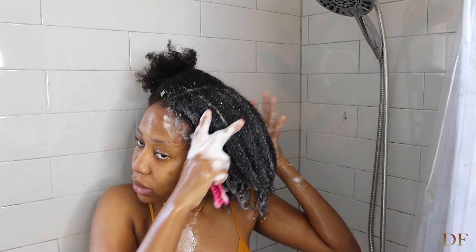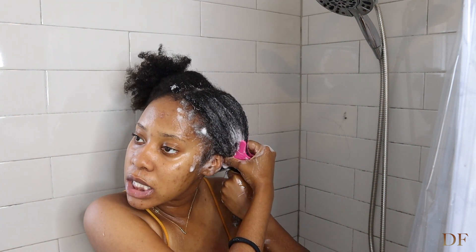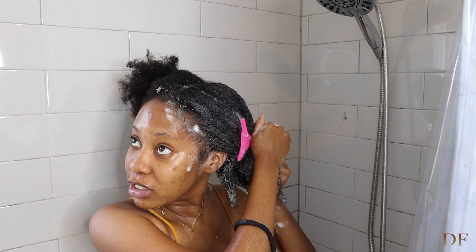I usually like to clip my hair but make sure that it stays elongated because I do not want my hair to shrink up — it's just going to be a whole mess. So I like to clip it, and now I'm going to work on this side.